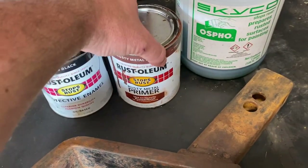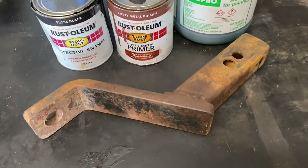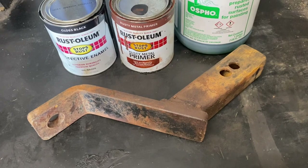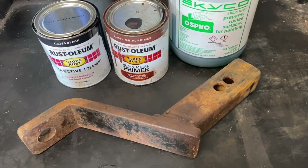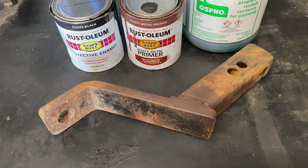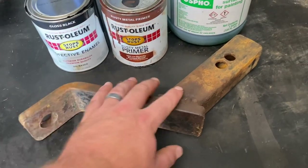I've used this on a couple of different things that I've restored over the years and it's done a fantastic job — I can't say enough good things about them. And no, I'm not paid by OSPHO, Skyco, or Rust-Oleum. So I'll just be getting started here.